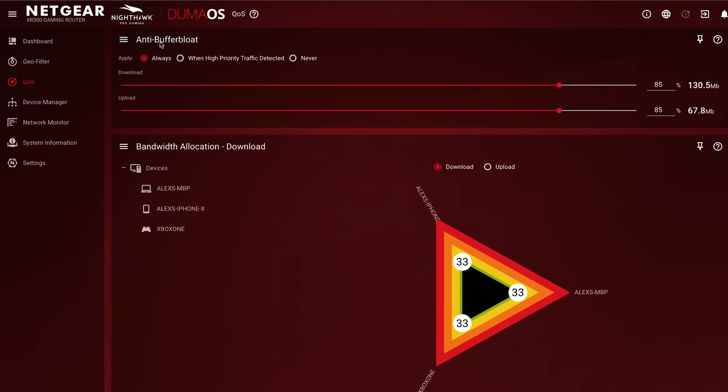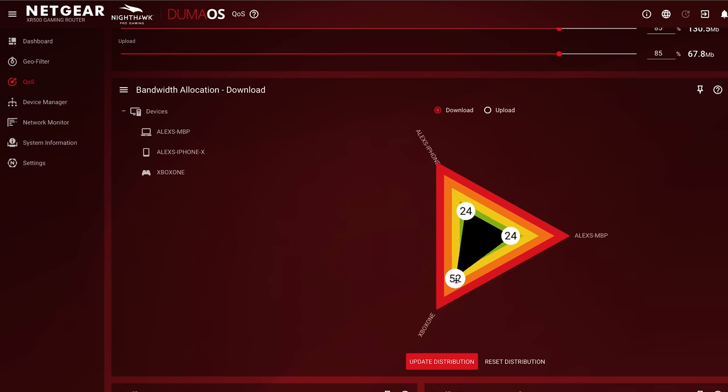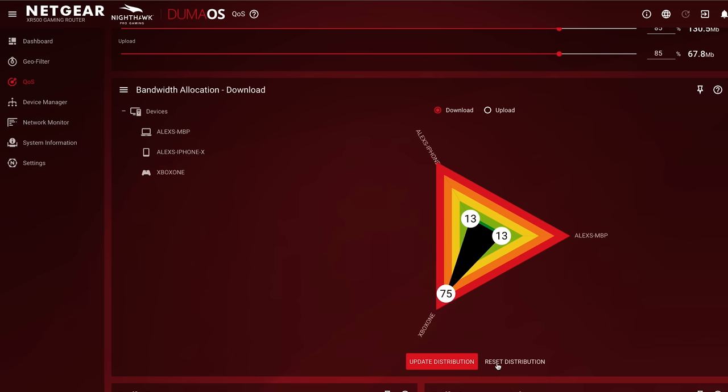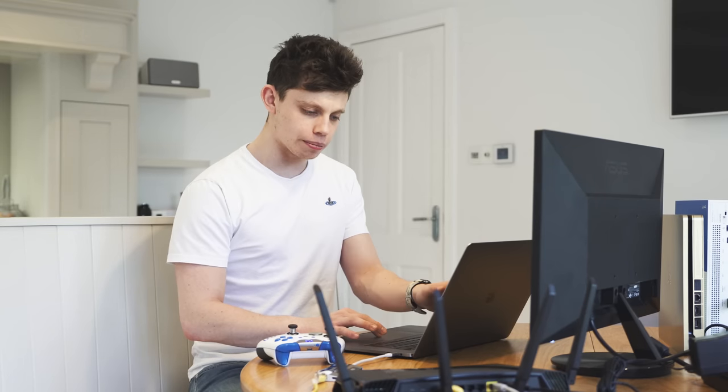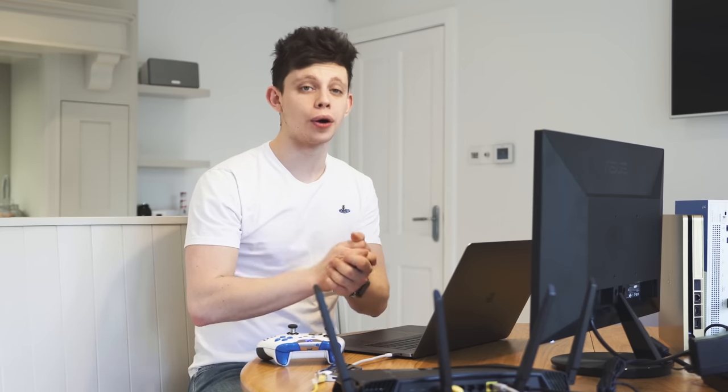There's one more feature I'd like to show you — a kind of cool little extra. Back on the QoS page where we defined our megabits per second and set it to around 85% to stop buffer bloat, just below that there's actually a bandwidth allocation. If you're still having problems, you can move up the bandwidth allocation to the Xbox One — as you can see now, the Xbox One is going to get 75% of the total internet bandwidth and the other two devices connected, my MacBook and my phone, will get 13%. You can update the distribution or reset it back to normal, and there's also prioritised packets settings here. This is a gaming router because of these features, especially the Geofilter and the Buffer Bloat QoS.